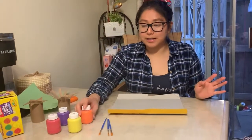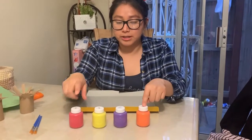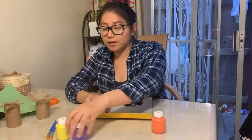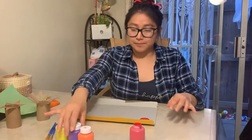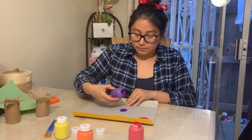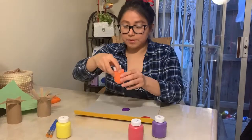Now we're going to go in with the paint. You guys can choose whatever color you want to use. For this project I'm going to use orange, purple, yellow, and maybe red. I'm just using this cardboard to put the paint on — going to put some red and maybe some purple and yellow.